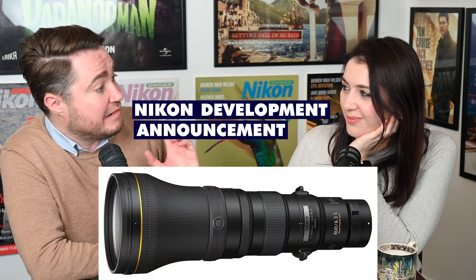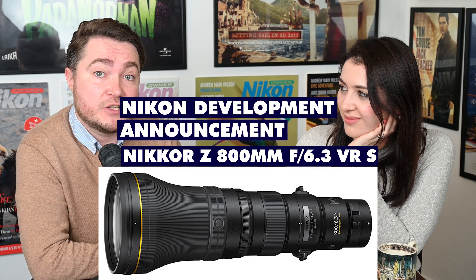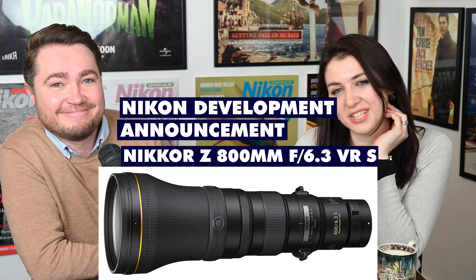The official announcement is on Tuesday, which is when you'll see this video — we're recording the day before. We'll have a proper discussion on our Nikon Report podcast coming out on Wednesday morning, so come join us then. Thank you very much for watching, see you soon!